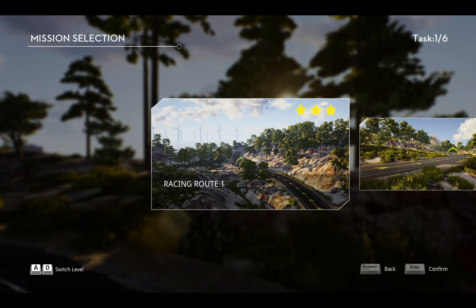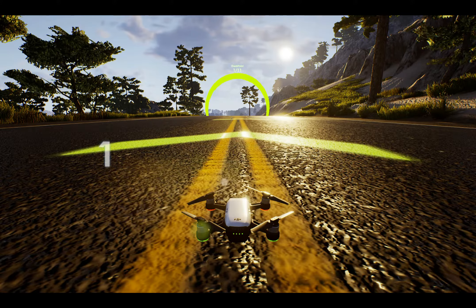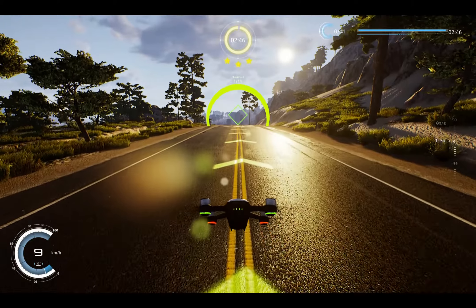I'm going to press record this time. Right, we're going to have a go at this racing. Three, two, one. Using the Spark. We have lift off and go.